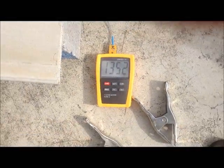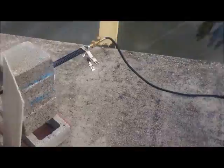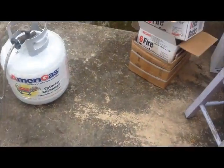We're at 1,350 degrees. Just to give you an idea of the heat escaping in these flue gases — I've got a little piece of paper right here. Watch this. [Paper ignites from flue gases.] That's hot.